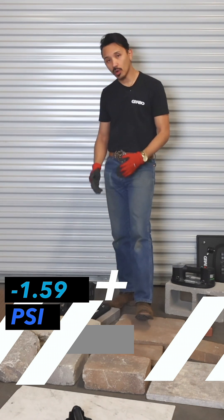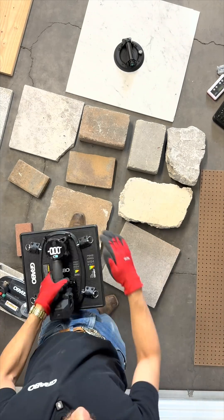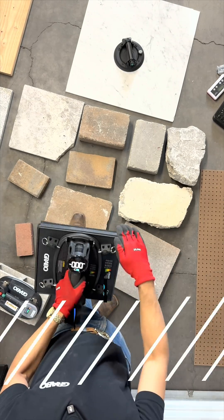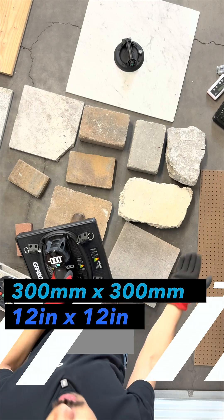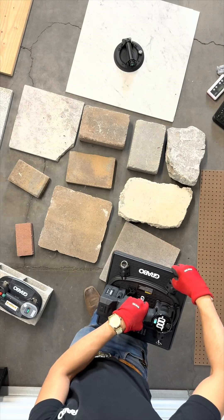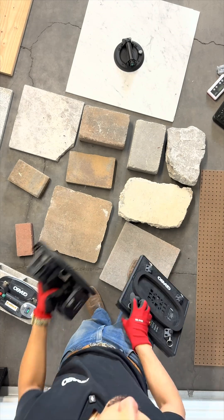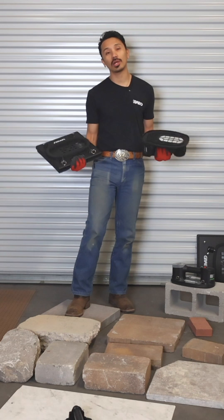I was achieving 1.59 psi on that material with this 300 by 300 millimeter, or 12 by 12, face plate. These are modular on the new Grabo high flow and will be able to be uninstalled using these four quick lock pins.